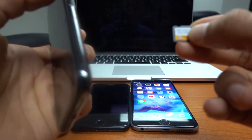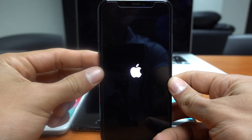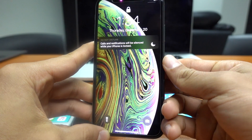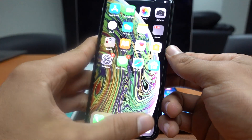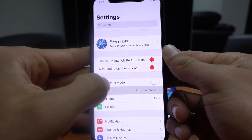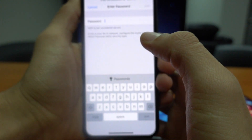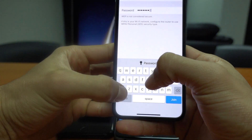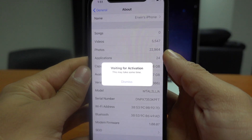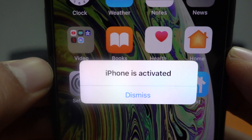Then I have to turn on the iPhone and follow the next step on the instructions list. We just have to wait for the iPhone to reboot. Now I'm going to log in with my passcode, and what I have to do now is connect to an internet connection. I'm going to look for my network and enter my password. Now I just have to wait for the phone to activate — and there you go, I just got the message: iPhone is activated.